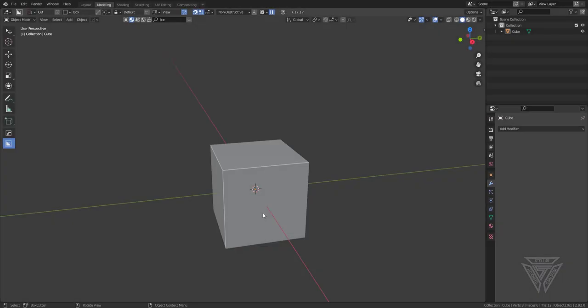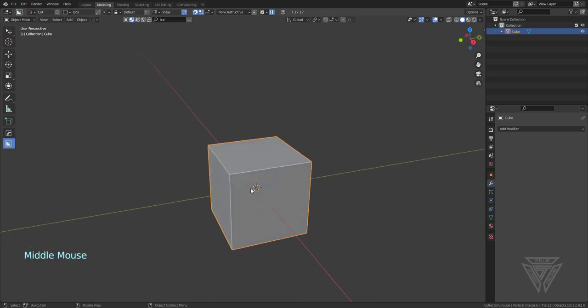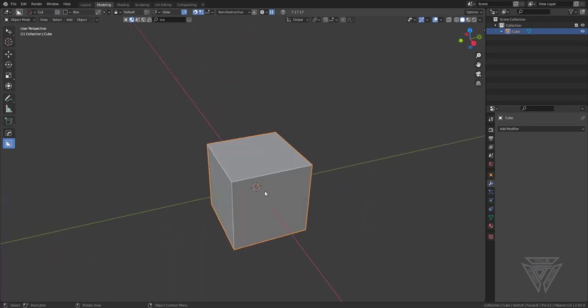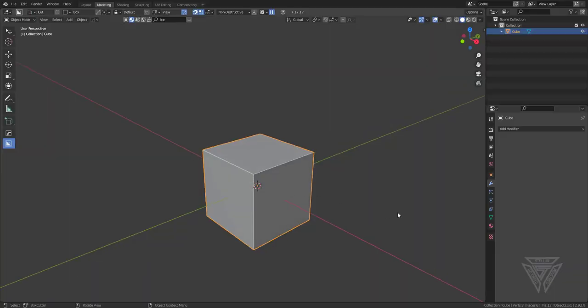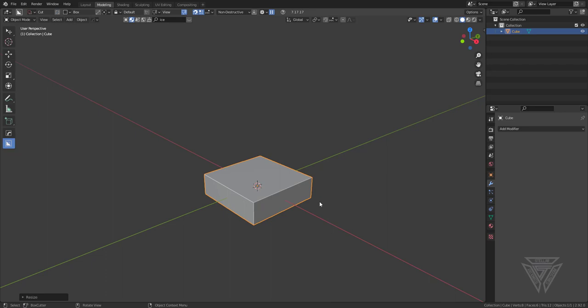How's it going everybody? Stellar here, and today I wanted to show you guys my process of making a classic tin can that you would see from the early 1900s, like this one I made here. I'm just going to run through the process and show you guys basically how I go about doing that.